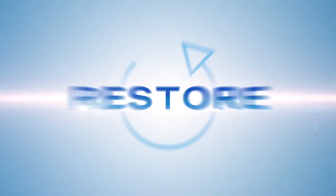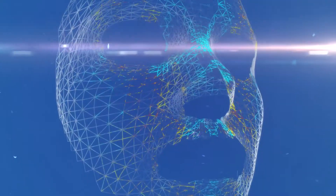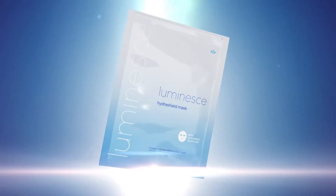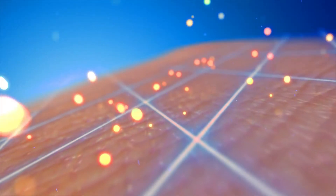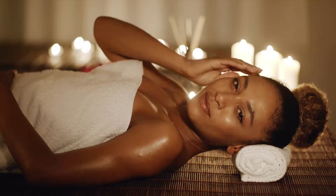Restore your youthful look with our proprietary HydraShield technology. Purify and reveal a more radiant and youthful complexion, and defend against the effects of exposure to environmental aggressors. The Luminesse HydraShield Mask works to purify and reveal a more radiant and youthful complexion.